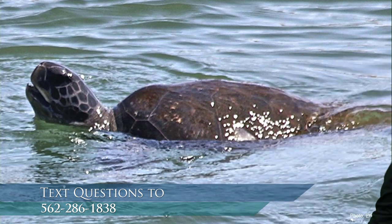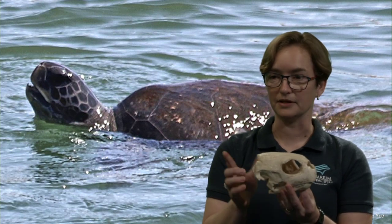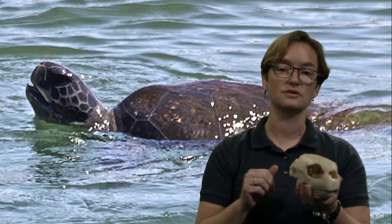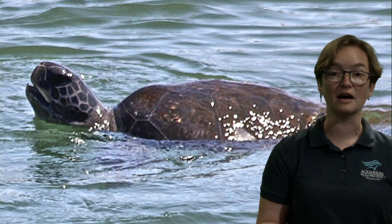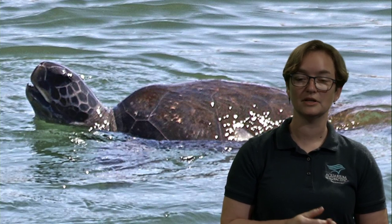Sea turtles have a common ancestor with land turtles — they spent time on land, breathing air and laying their eggs. They still come up on land to lay their eggs, but at some point in their history they branched off from land turtles and became completely adapted to ocean life. So much so that many sea turtles don't leave the ocean unless they're coming up to lay eggs — meaning a male sea turtle might live his entire life at sea, though some do come up on land to sunbathe.